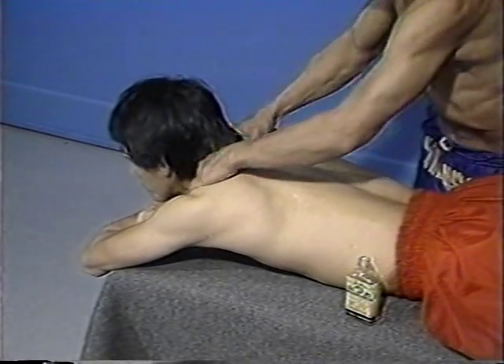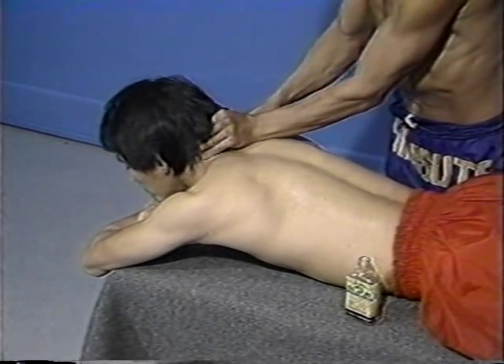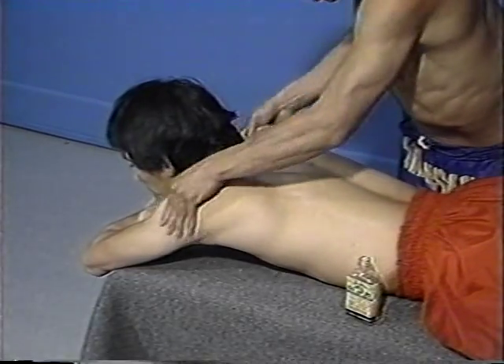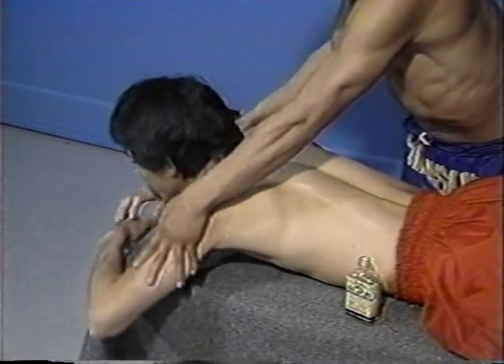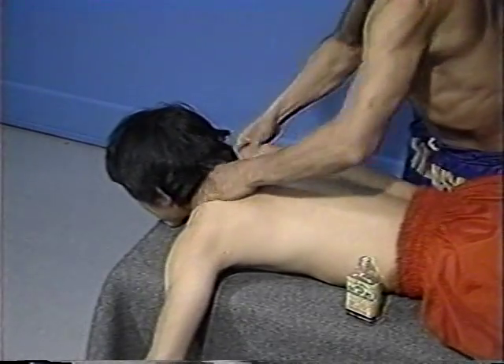Nemanmue is the term associated with this liniment oil. The fighter first assumes a position on a table or a bench which is adequate for the purposes of the massage. The liniment is then applied to his back, beginning at the shoulder area and working down over the large muscle groups of the back.